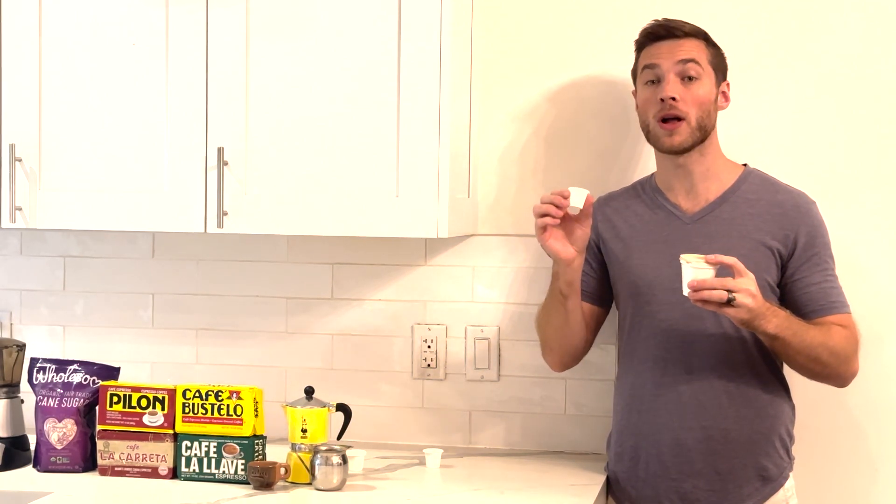Terminology time! A full cup of Cuban coffee is called a colada, while a single shot is called a Cafecito. Then we have Cortadito, which is the American equivalent of a latte. The smaller version of that is called a Cotterito, which is sometimes even made with condensed milk for an added sweetness.